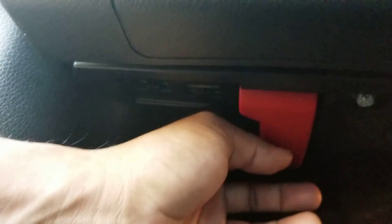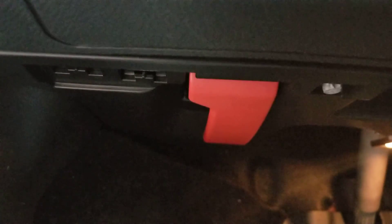Now, the hood release, which is really tough to find. That's it right there at the bottom — all the way at the bottom and it's red. Usually on a regular car it's up here, right next to the parking brake. But on this one it's all the way down by the brake — that red lever right there. You pull that to open up the hood. And that's your trunk release as well.